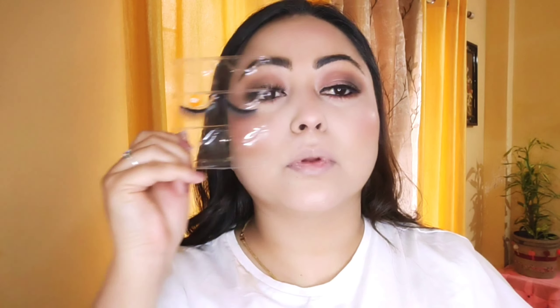Today I'm going to apply my falsies — you can see how beautiful the eye makeup is looking. I'm taking this felt-tip eye pencil and applying it in my inner corner to hide the lash band. For my mascara, I'm going with my Maybelline mascara, which is my favorite — Maybelline makes very good mascaras.